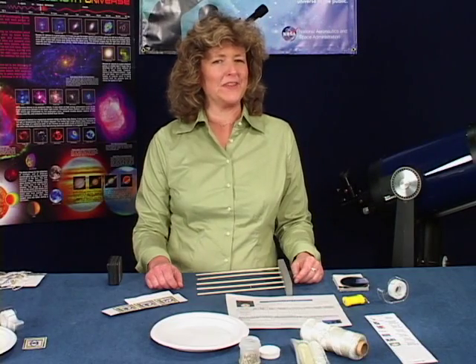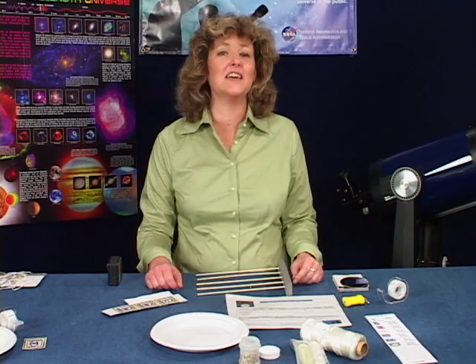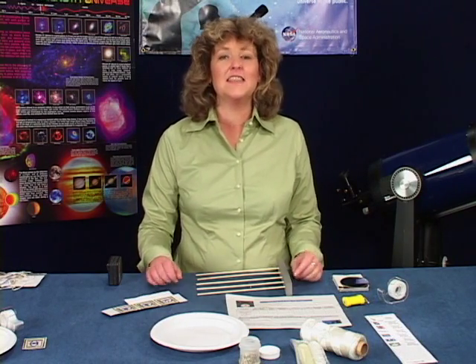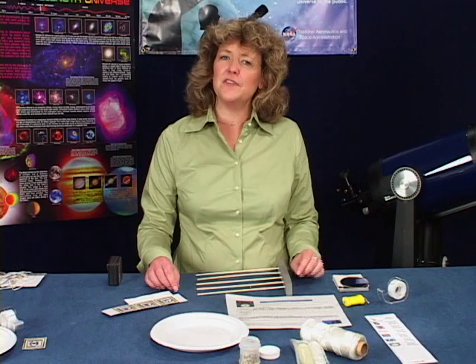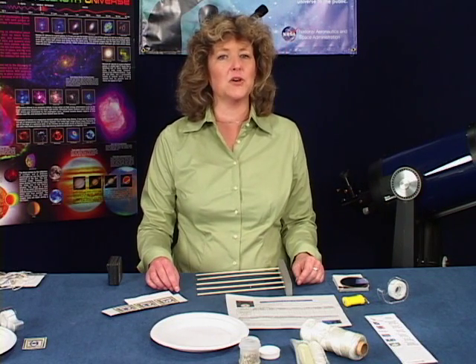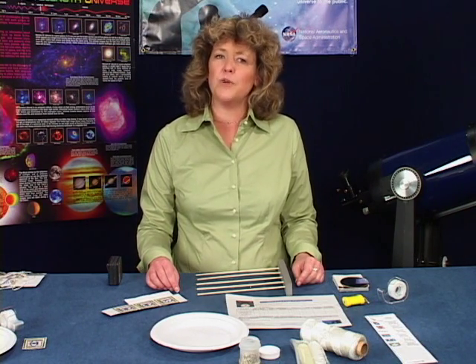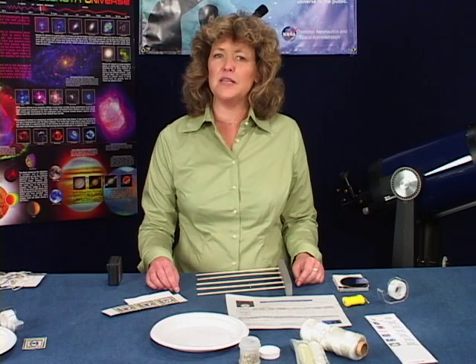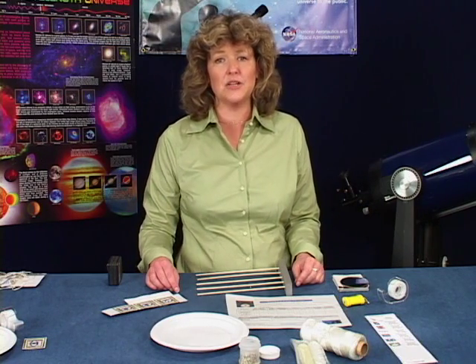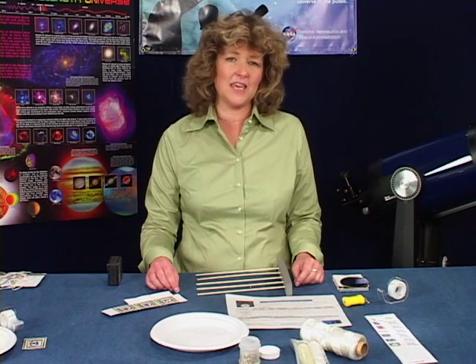What power is your telescope? When the public asks this question, it's most likely that they're thinking of magnifying power. This set of activities helps your visitors understand that the much more important power of a telescope is its ability to create a bright image with more detail. Brightness and detail are primarily based on a telescope's aperture — the diameter of the primary mirror or lens — not the magnification you're using.